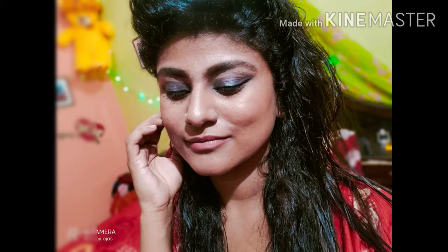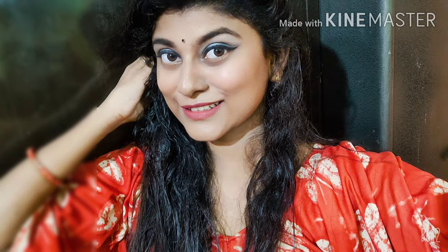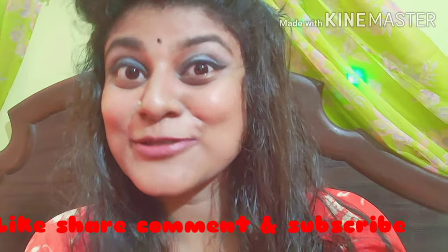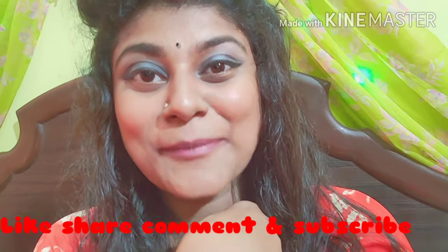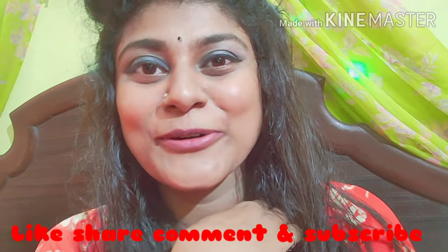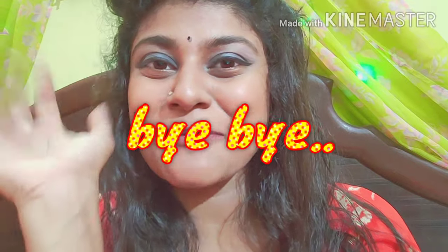And here we go — my eye shadow makeup is ready, smokey eyes! So guys, how did you feel about my video? If you liked my video, hit like, share, comment, and subscribe. Don't forget to subscribe to my channel, because if you don't subscribe you will not get my next videos. I hope you liked this video. Bye bye, love you all.